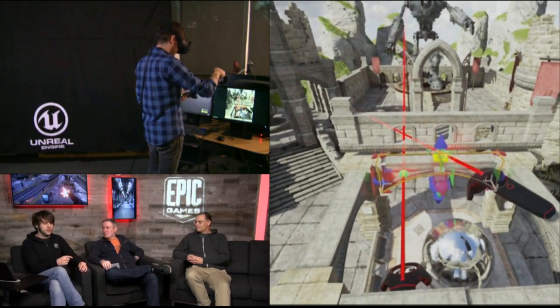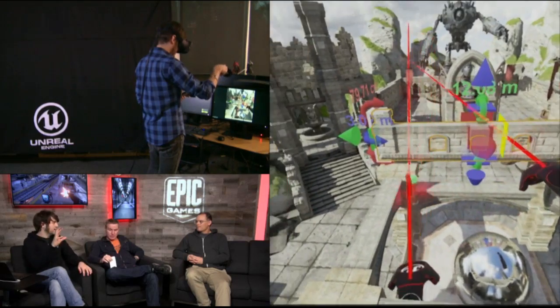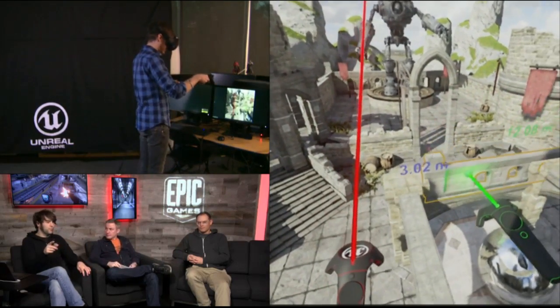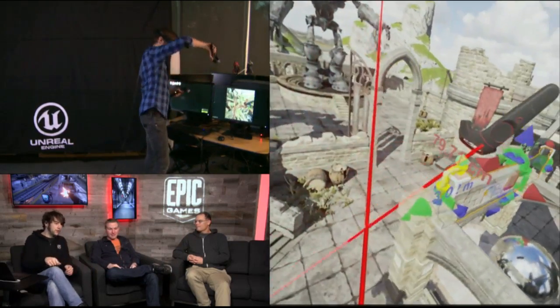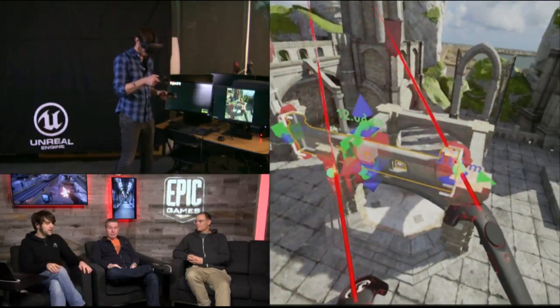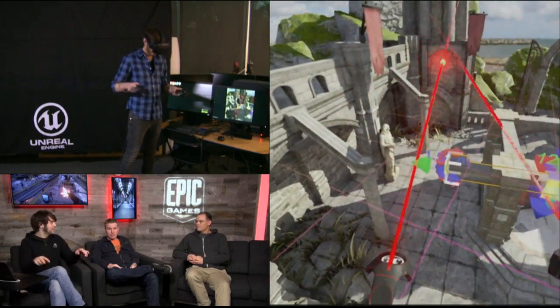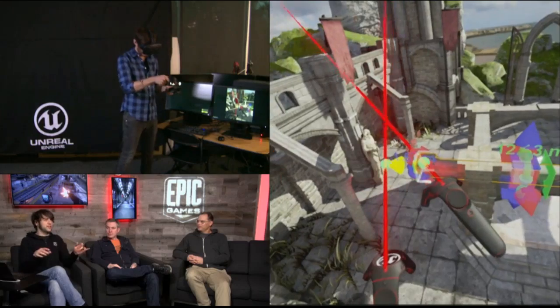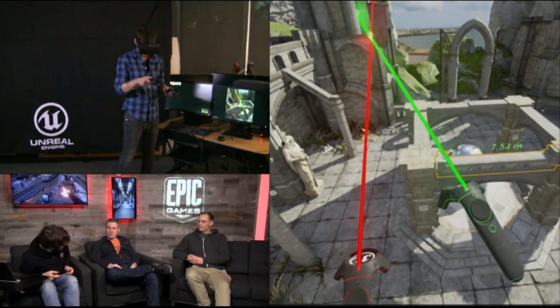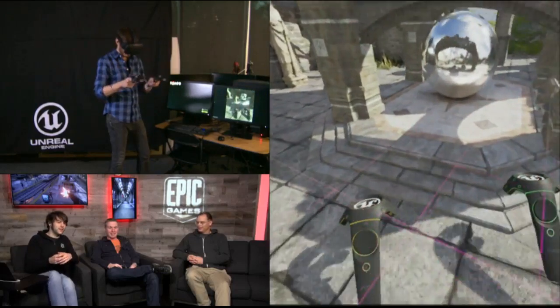One thing Mike was talking about earlier was the fact that we have head tracking, the translational tracking. Nick can actually walk around and look around something without having to move himself into space. If you're navigating in the traditional viewport with WASD and the mouse, you can kind of go around something to make your edit and then move back. Whereas this is just — you peek over and grab the thing you need and make that adjustment right there on the fly.